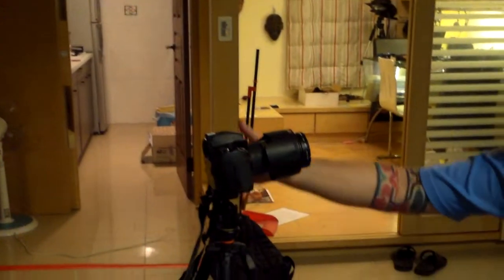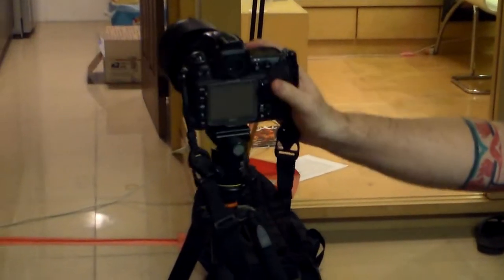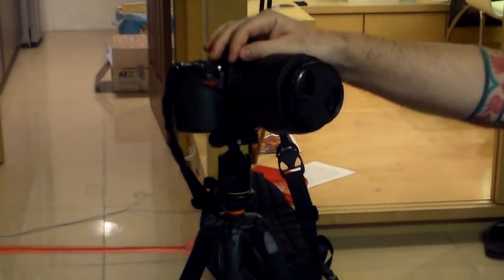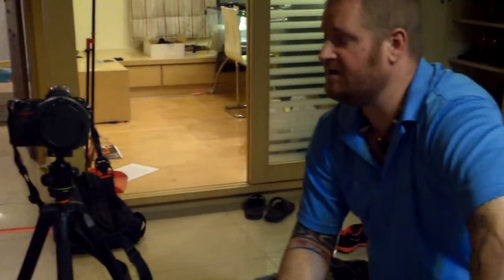Some of it is for the blog and some of it is obviously for the stills that I'm going to produce. For the stills, I've got my D700 — the D300 is a bit older. This one has been with me throughout basically all of my travels throughout Southeast Asia. It's a very reliable camera.